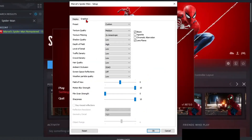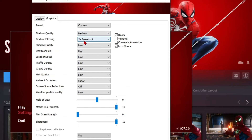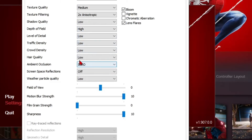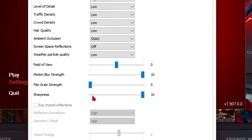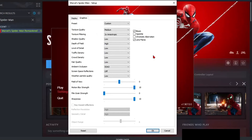Now click on the Graphics tab and select the preset to Low. Then change the following settings one by one: set texture quality to Medium, texture filtering to 2x Anisotropic, depth of field to High, ambient occlusion to SSAO, motion blur to 10 (which is max), and reduce film grain strength to 0. Also, adjust the sharpness as per your display. The effect settings — bloom, vignette, chromatic aberration, and lens flare — are optional; you can turn them on or off as they generally have a negligible impact on performance. After all these changes, click OK.